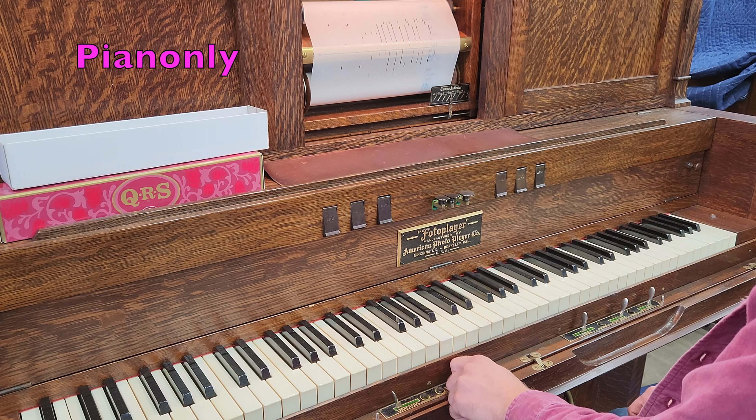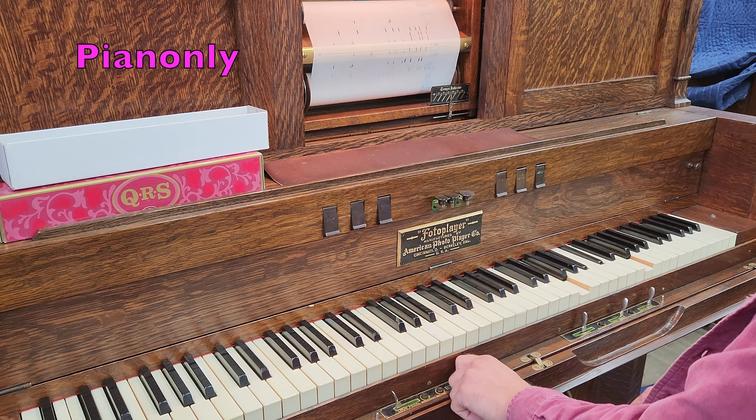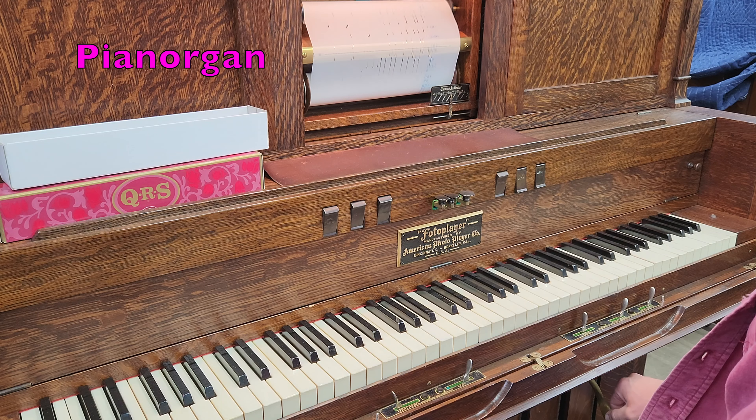The organ pipes give a couple more voices to the instrument, but they also help carry the volume of the piano. Thanks for watching — next time we'll take a look at a ton of cosmetic details. Stay tuned if you want, no pressure.